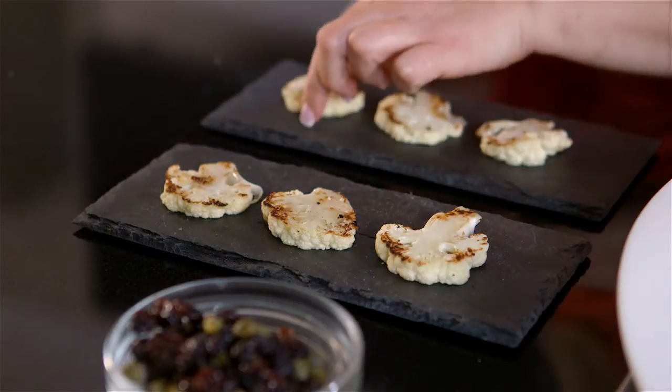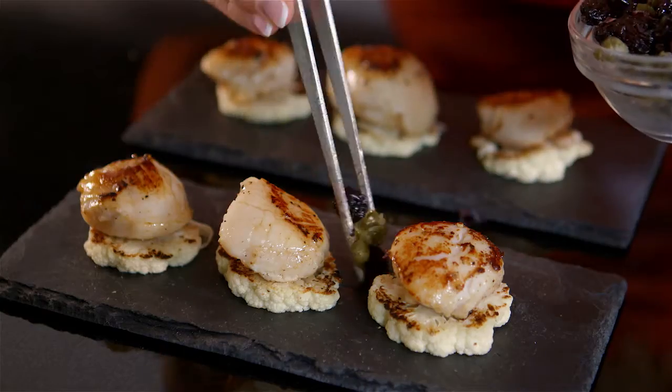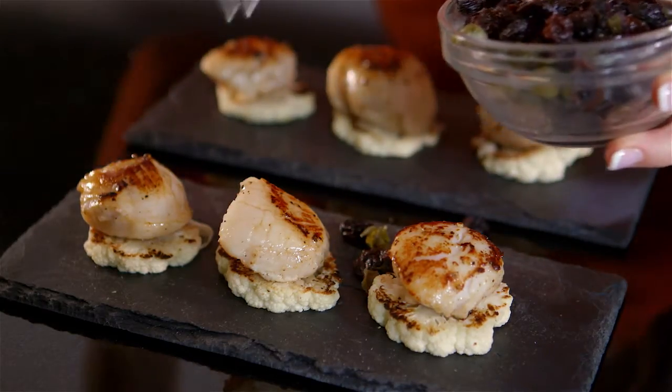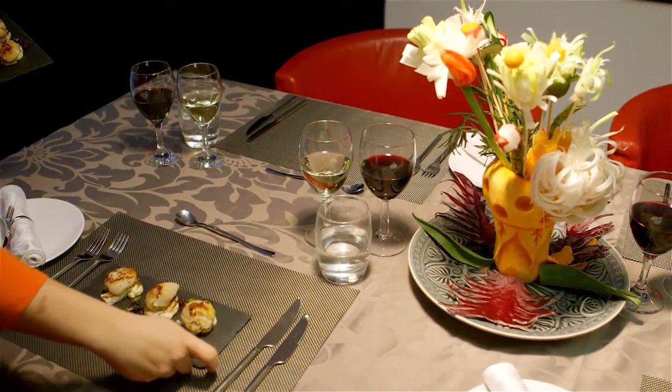Plate up the dish by placing the cauliflower onto the plates, then a juicy scallop, and finally garnish with the raisins and capers.